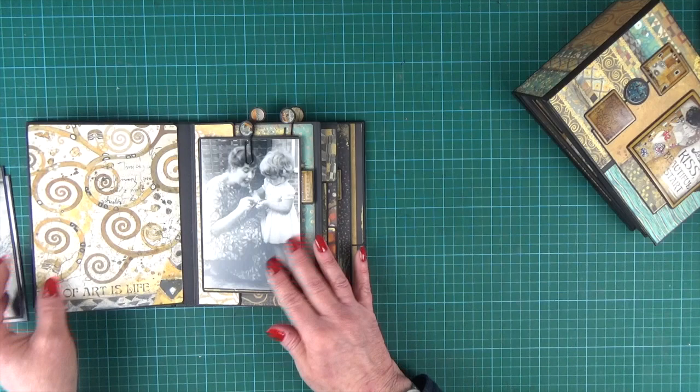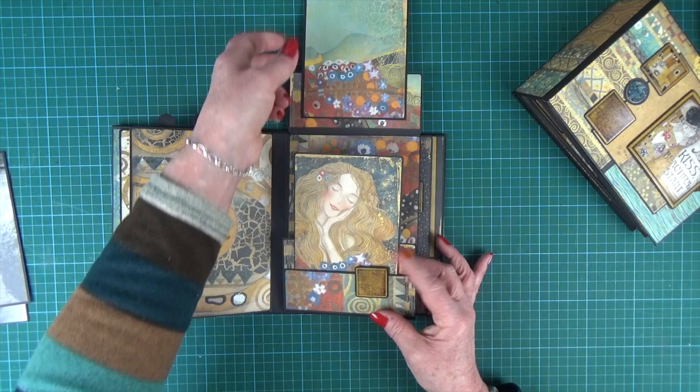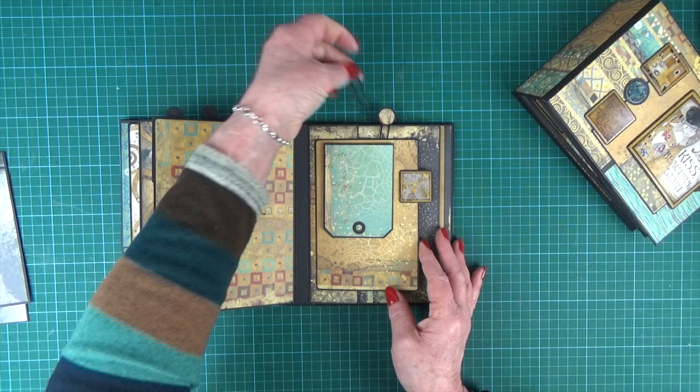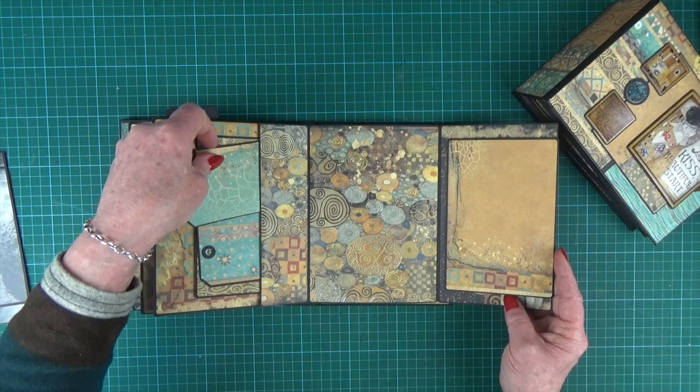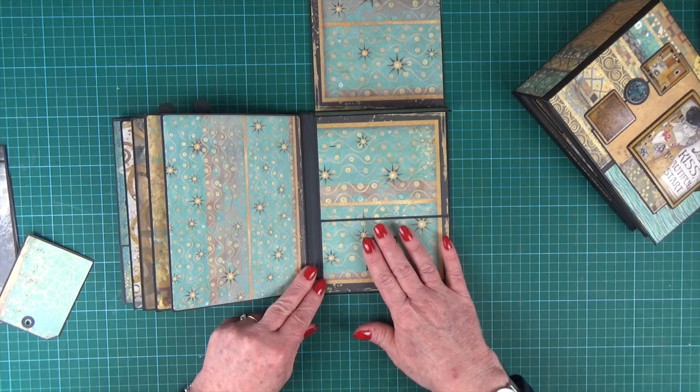And then that all closes up. The pages have got gussets in so they sit nice and flat when they're full. Then we're back to a nice area for a picture on the back. Page style number one again, and then a pull-out photo mat, and page style number two — its pocket gives three surfaces for your pictures. One more area at the back and then another sliding closure on that fold-out section.